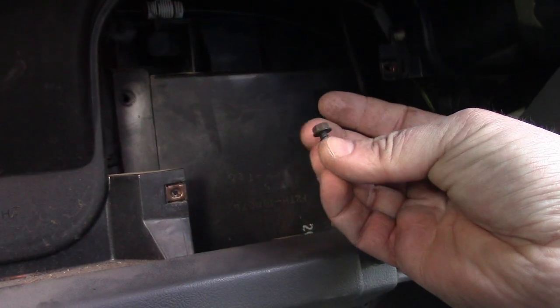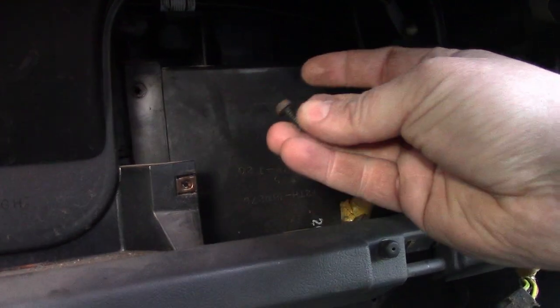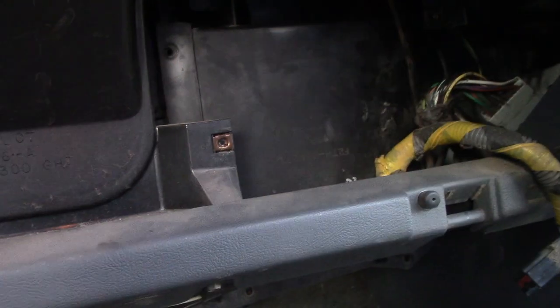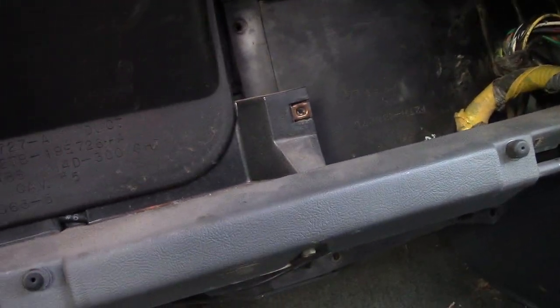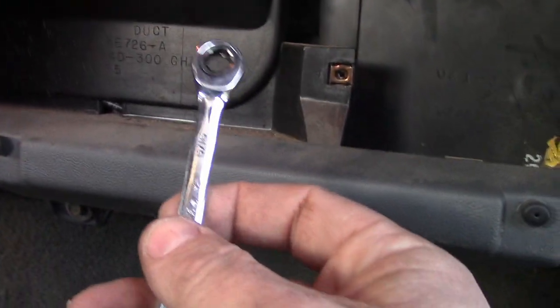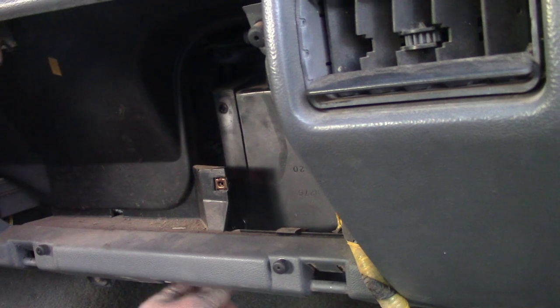Removing these screws from around the perimeter is pretty easy. Five-sixteenths — you can get to all of them with a ratchet on an extension. One of them, however, is right back here and we're going to get to it with a wrench. This will be the seventh.